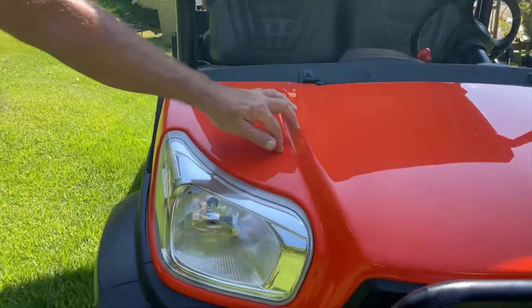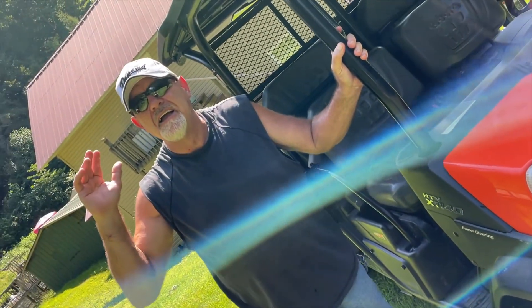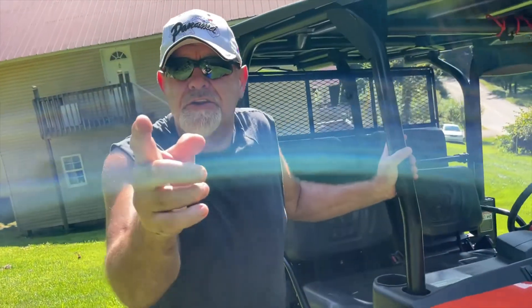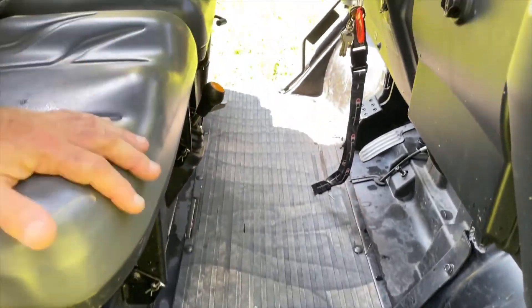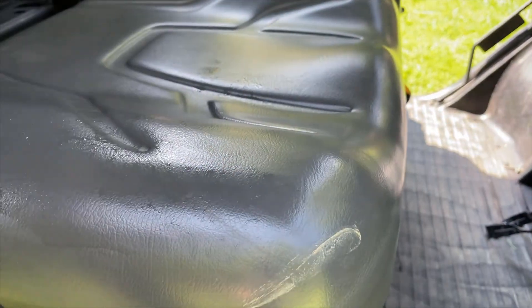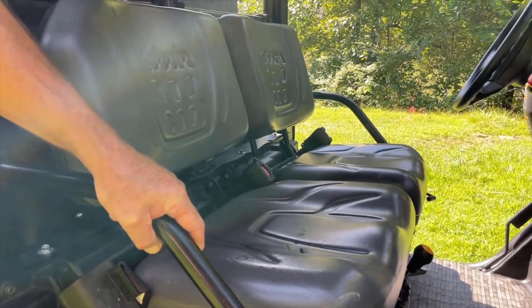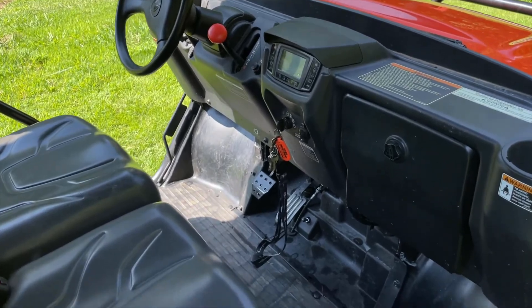Look at those headlights — impressive. And this thing has total power steering. Notice going around there's tons of room in here. These seats are about six inches of foam, thick padded seats for comfort. This is a work vehicle — it's made to haul the big load. It'll tug, it'll pull, it'll haul just about anything that you can imagine.